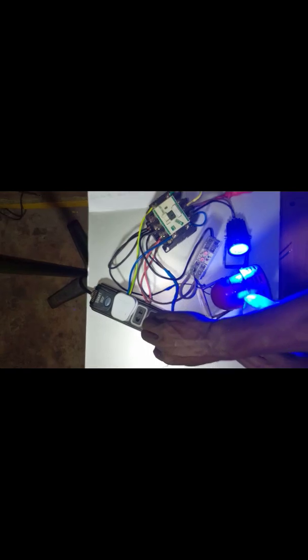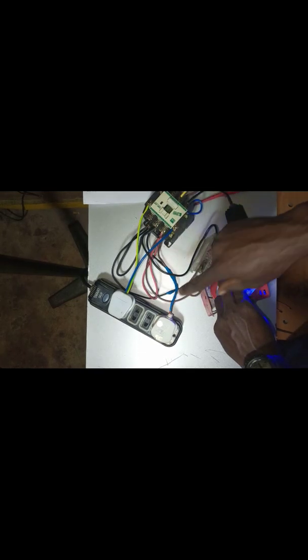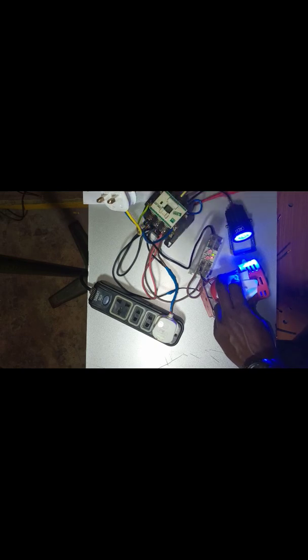So immediately they bring light — look at what you have on. You see? The timer has now controlled it and your lights have now been switched to NEPA. So even if you turn off your generator, the light will still be on. There is no generator here at all, but the light is still on — which means your NEPA is on.